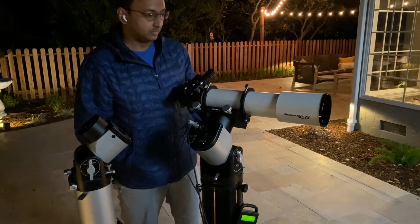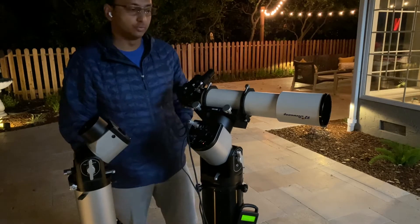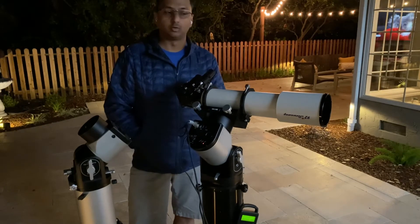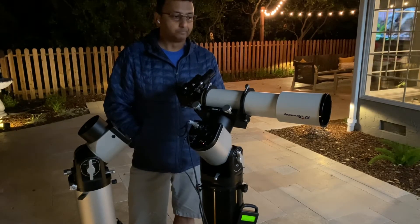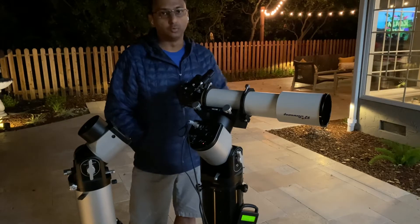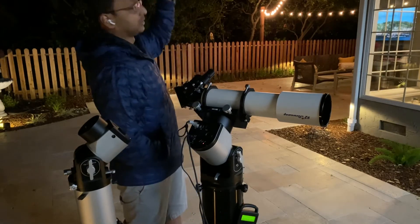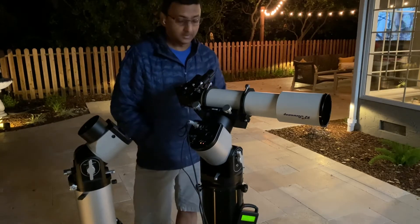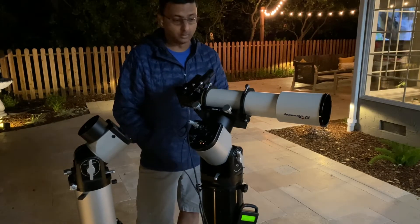Having received this mount a couple days ago, I've not really had a chance to fully use it. I've been busy with work and the weather is not cooperating. So I've just been looking at the moon — the moon is up there right now — and after this video I'm going to spend some time just looking at it with the eyepiece.